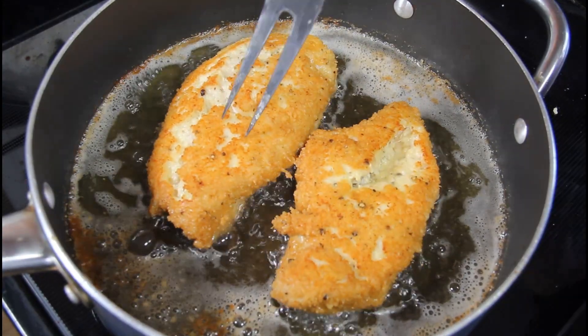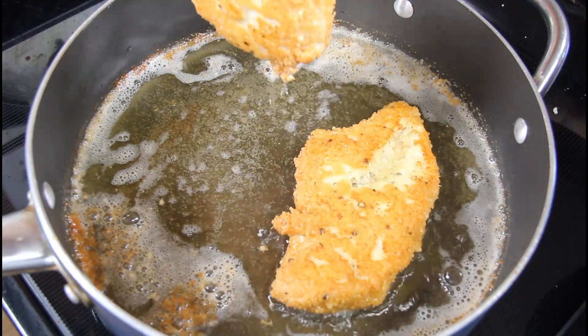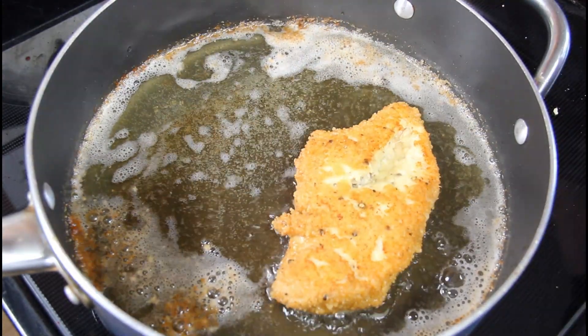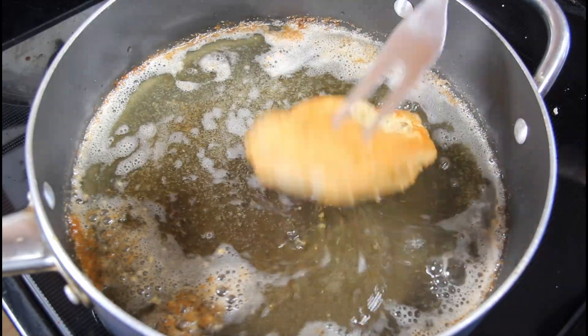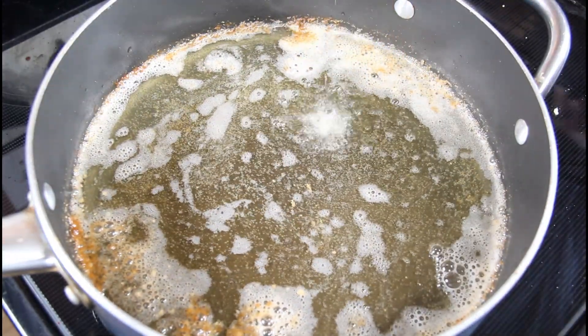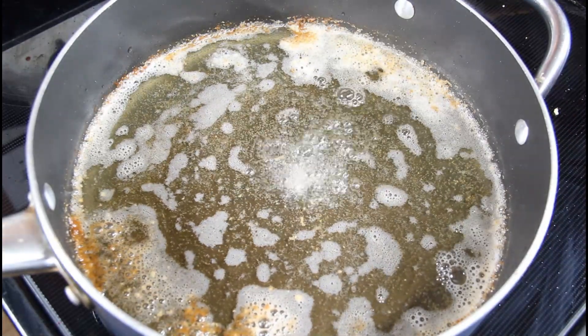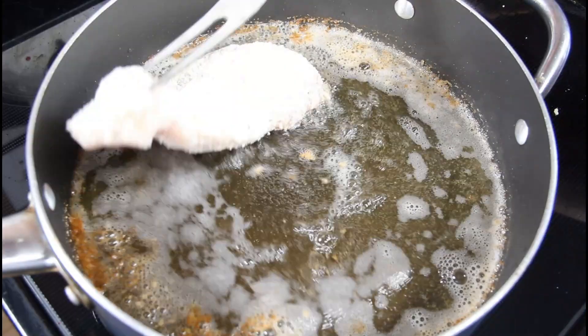Once brown, I'm just going to put mine onto a wire rack to the side, so when I pop it in the oven it will be elevated and not soaking in the juices — a wire rack is recommended. I'm just going to cook the last two chicken breasts the same way.